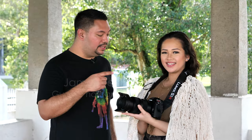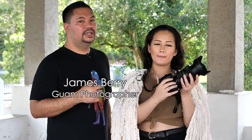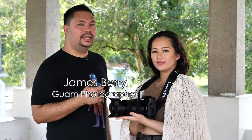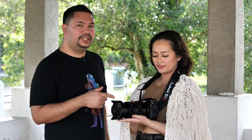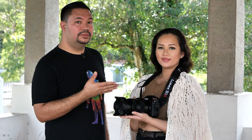Hey everyone, I am using the Panasonic Lumix S Pro 24-70 2.8 zoom lens. This lens just came out a couple of months ago, late 2019. And I'm primarily using it for portraits today, so you'll see me zooming to about 70mm shooting our model today.